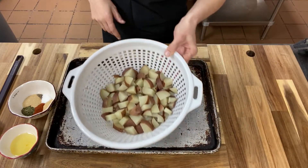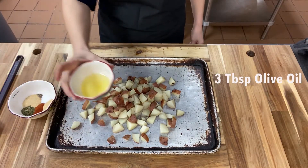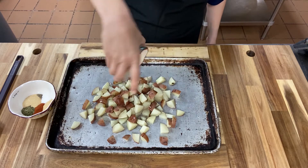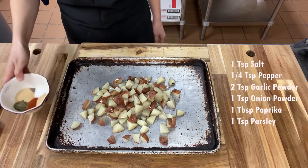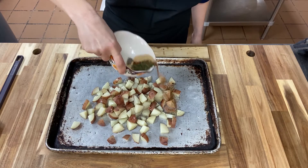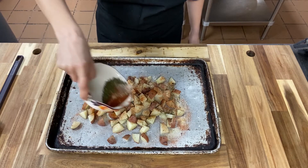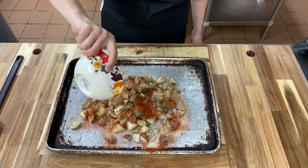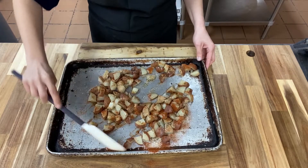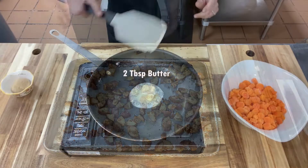Then you're going to go ahead and drain them and put them out on a cooking sheet. Drizzle three tablespoons of olive oil. And then we're going to coat them with our seasoning blend. Just give that a stir so that all your potatoes are coated with the seasoning. And that will go into a 350 degree oven for about 15 minutes or until they're tender and crispy on the outside.